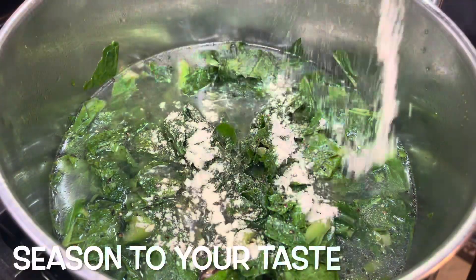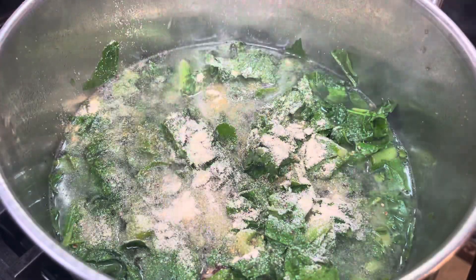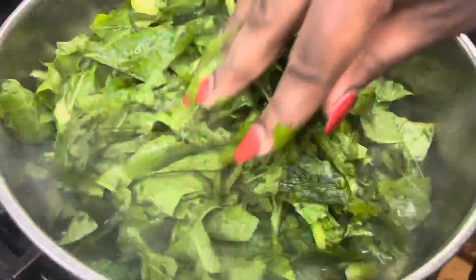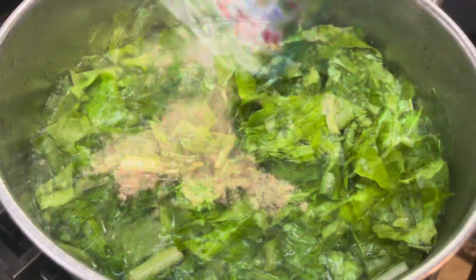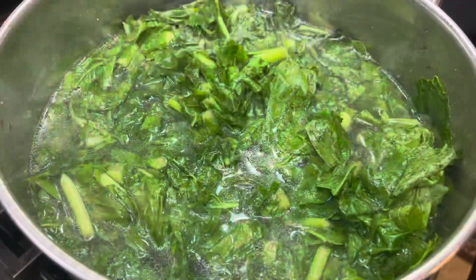I am just seasoning my greens to my taste. I'm using two packs of that Wiley's green seasoning, and then I'm adding in some other seasonings that I like to use on my food. Please season to your taste — just make sure your food is not bland. We don't want no bland food, y'all. Season this in layers because it's a lot of greens and we want our greens to taste good. You're just gonna season and stir it all together.